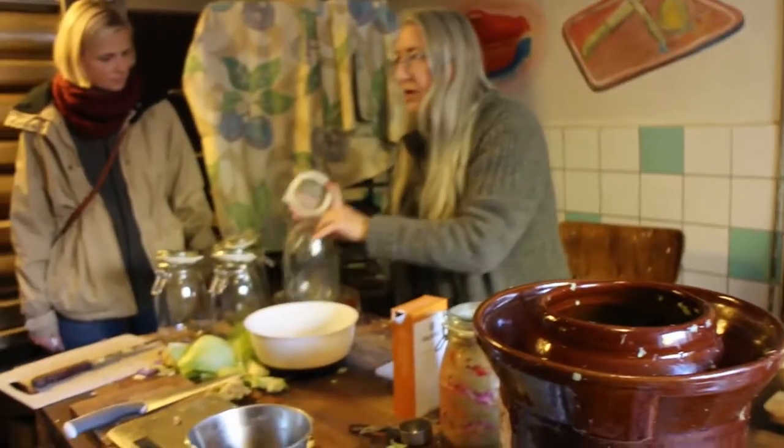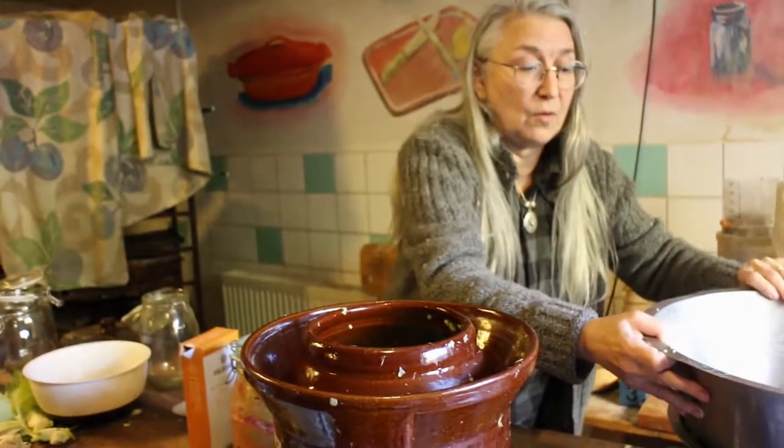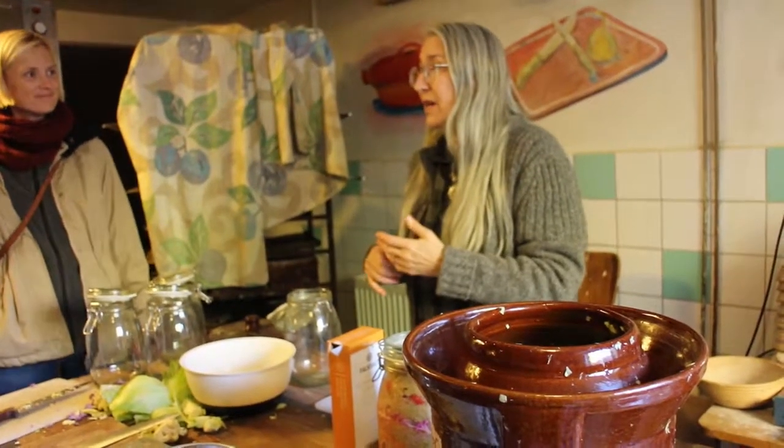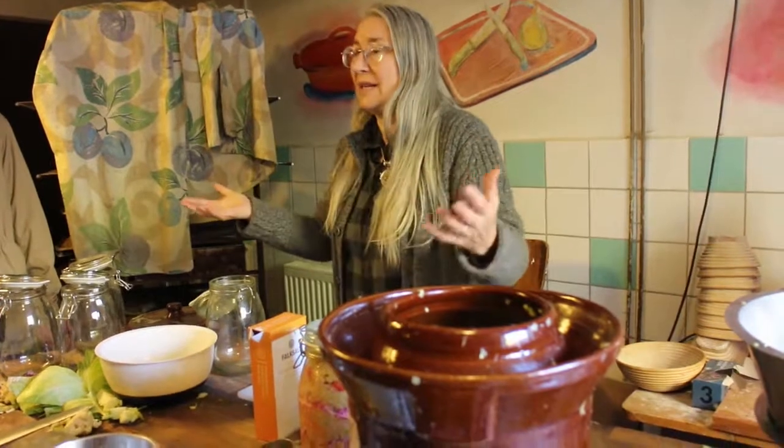You can also do it in a smaller container at home — you probably wouldn't be making such big amounts to begin with, but it's very good, you can live on it really. You're increasing the vitamin C, and you're taking a cabbage that you could only eat for a short period in the refrigerator, but in here you can have it for years. I found one that was 10 years old with pickles and it was the most delicious one I'd ever had. So they keep — if there was an emergency you'd have those things at home.